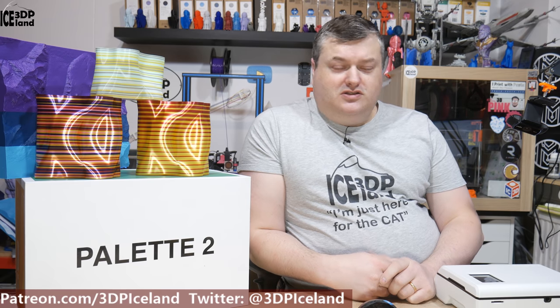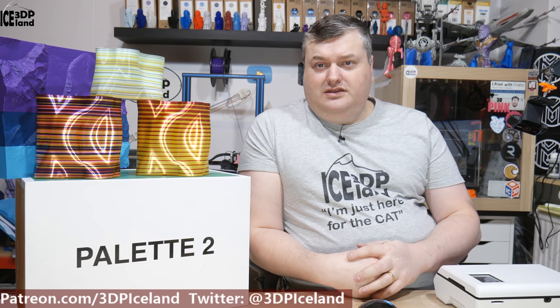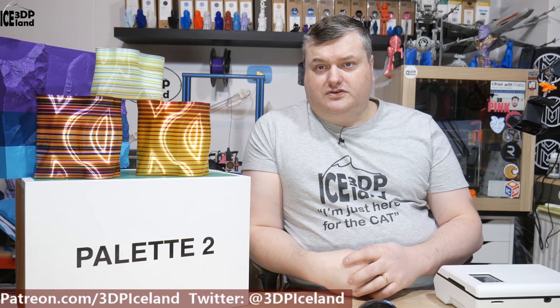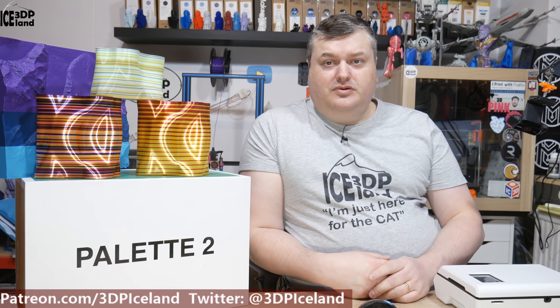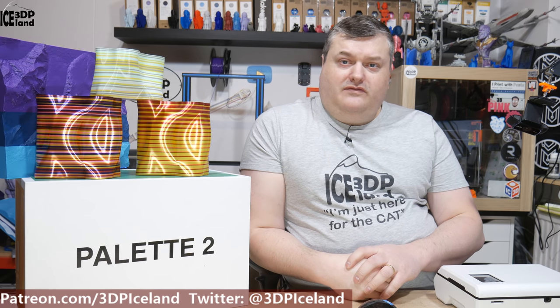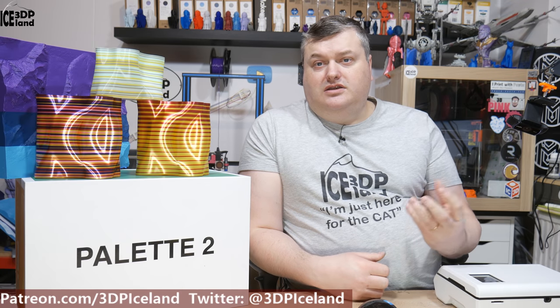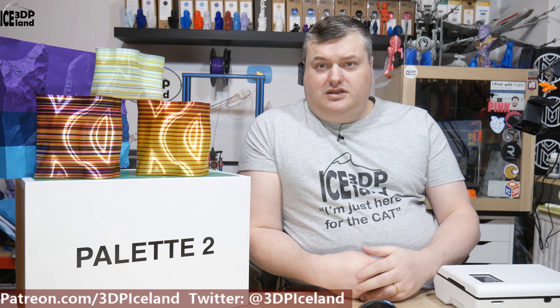With this device I've printed out several things and I've had some successes and some failures. I've been trying out different filaments, and what I found is that because the filament path inside the device is quite bendy, it's difficult for filament that is very brittle — I had some brittle filament that was breaking up inside the inner workings. Also the filament has to be in quite good tolerance, because the splice core has to produce a splice that isn't out of spec for normal printers. It can't allow very thick filament to go through — if the filament is too thick it won't splice correctly and it gets stuck in the splice core.